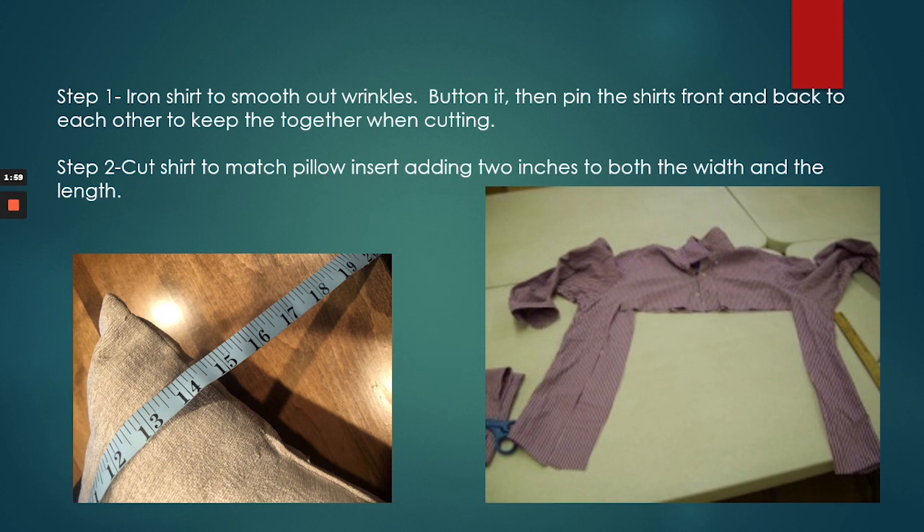First, you're going to iron the shirt, then button it, and then pin the shirt's front and back to each other to keep it from moving when you're cutting. You're going to cut the shirt based on whatever pillow insert you have, adding two inches to both the width and the length.